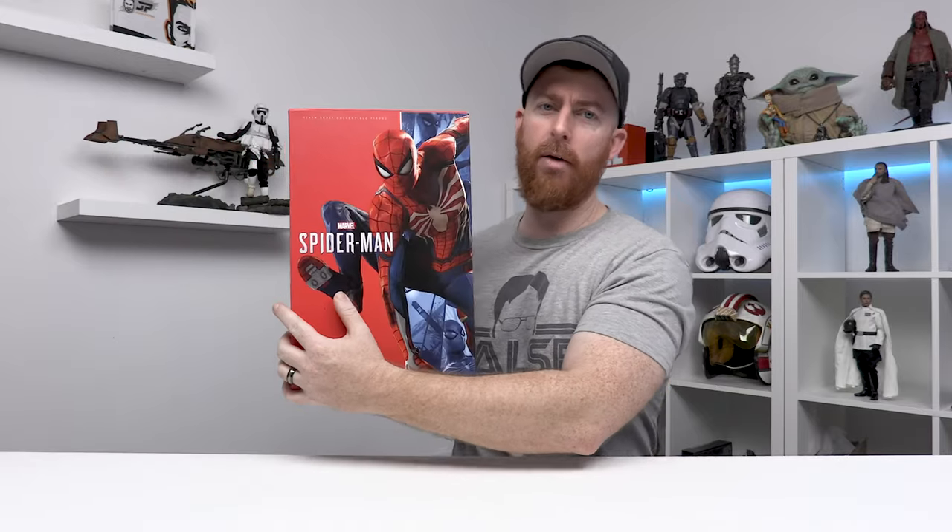I am on the hunt for the Scarlet Spider — that's the next one I want to bring back into the collection. Stay tuned for that; eventually I will buy that one again. But let's get into this one. I've got the Spider-Man Advanced Suit right here. Let's go ahead and take a look at the box.